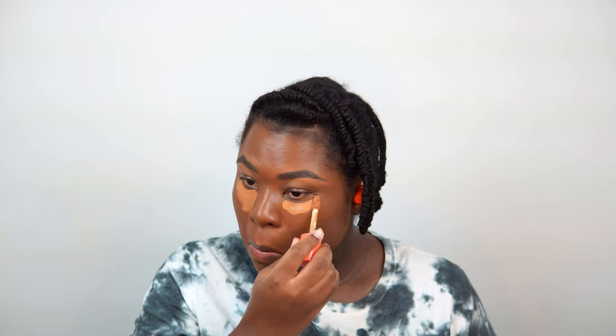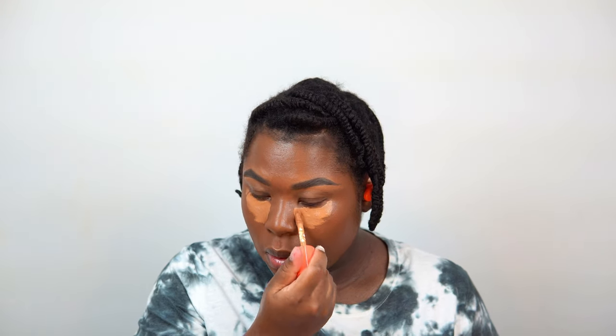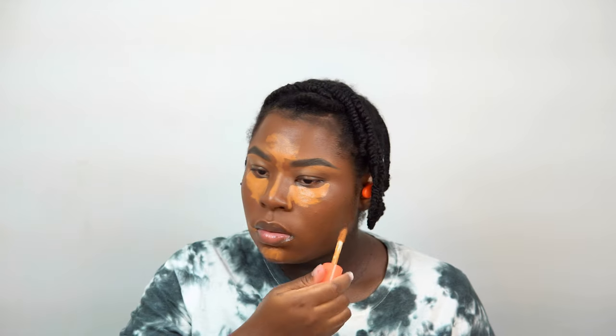Now it's time to conceal, highlight, and contour. I love doing this because it really makes my features stand out, enhances my face, and makes my skin look great on camera and in photos. I highlight underneath my eyes, down the bridge of my nose, on my forehead, and I like to do reverse contouring on my chin too — a little bit everywhere. These concealers are super blendable and give a medium coverage; if you want more, just apply a second layer.